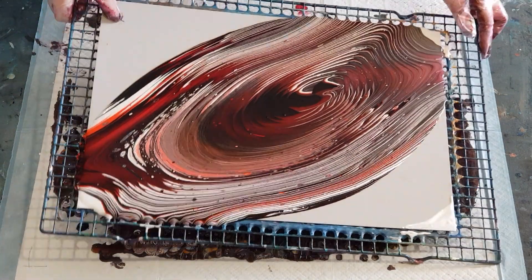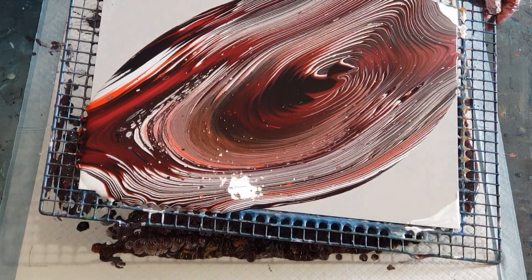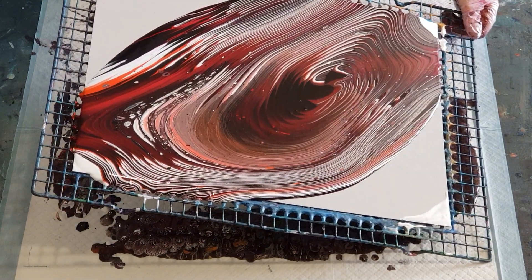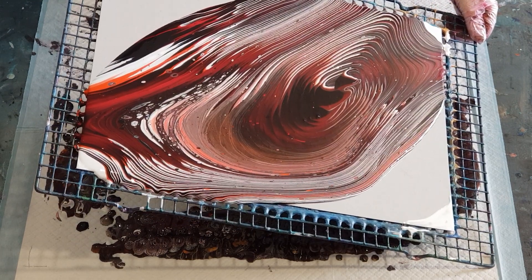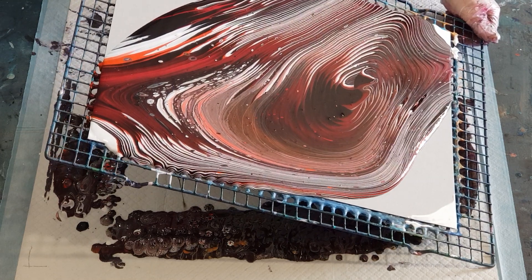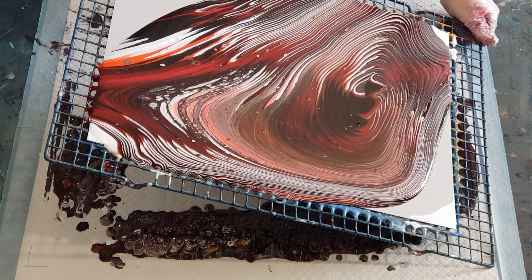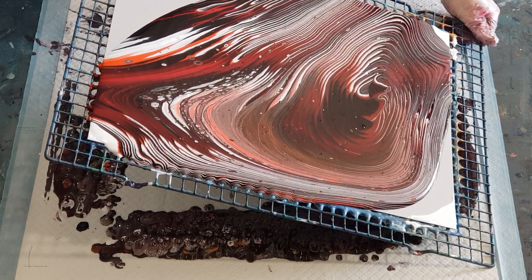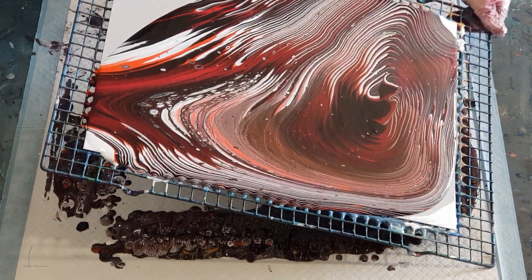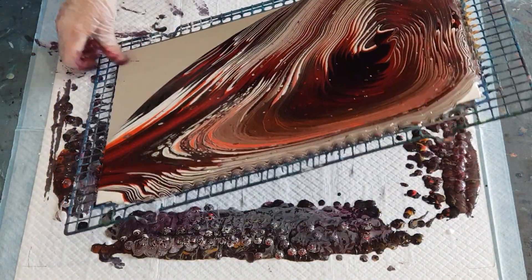I'm not sure about these colors — it's sort of turning burgundy. Anyway, we'll see what happens once I've stretched it out. I may have to do that two-cup pour as I said earlier; maybe that's the only way to get nice defined colors. Off to the bottom and towards you at the same time.